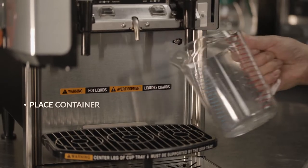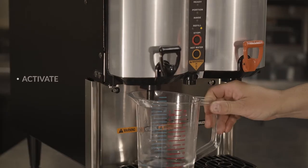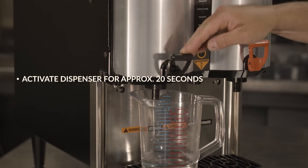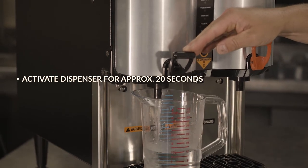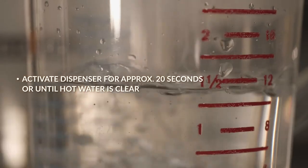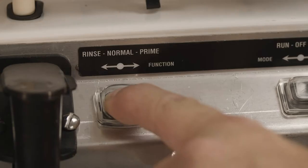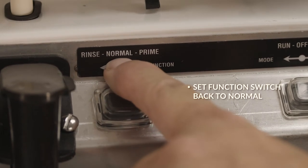Then, place a container underneath the dispense nozzle area. Activate the dispenser on the appropriate side or sides for approximately 20 seconds or until the hot water is clear or has no concentrate coloring in it. Then, set the function switch back to normal.